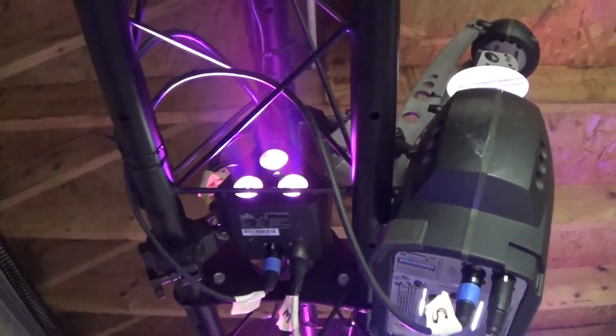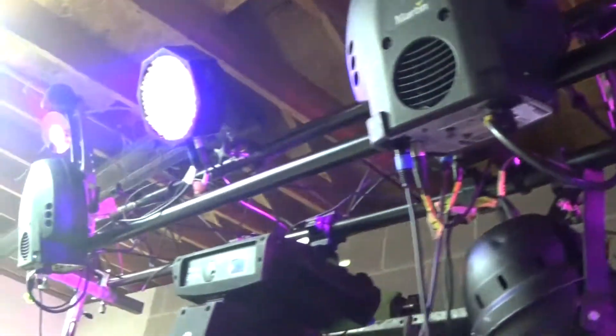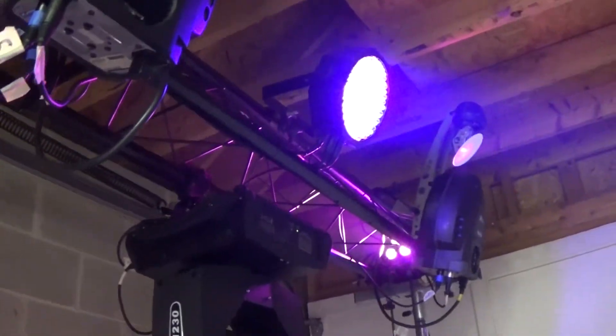They're really impactful and it surprisingly makes a huge difference. Even on our truss where we're almost just lighting up our cabling, it's really effective. I'm going to kill the light so you can kind of see what it looks like in the dark.